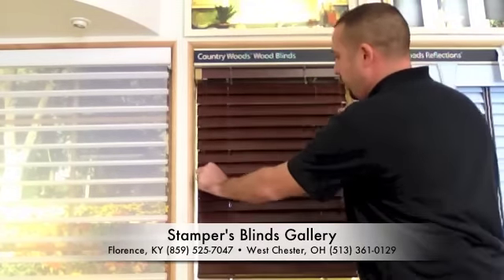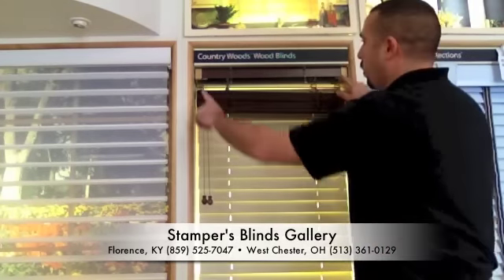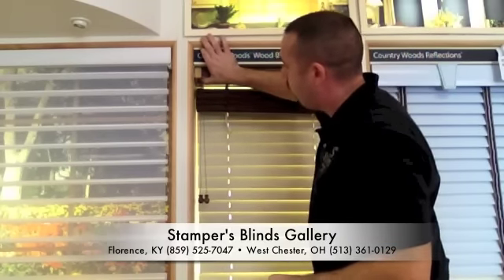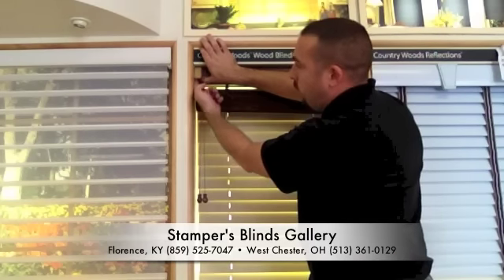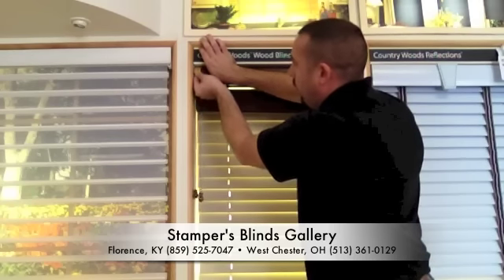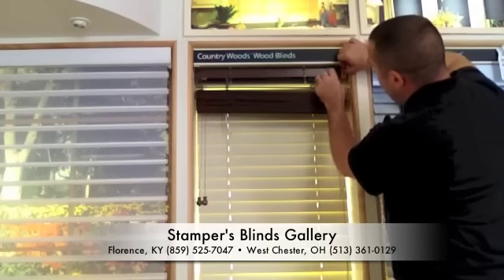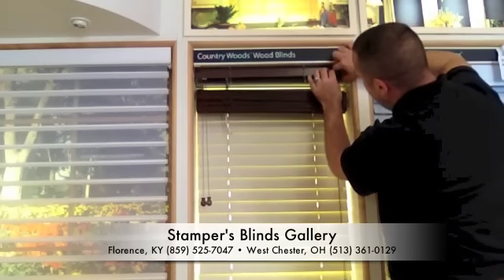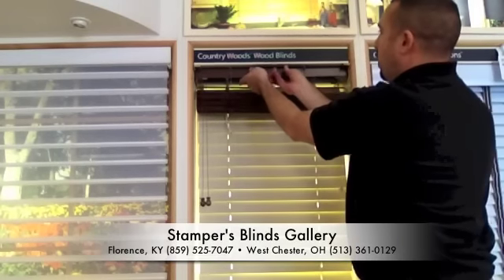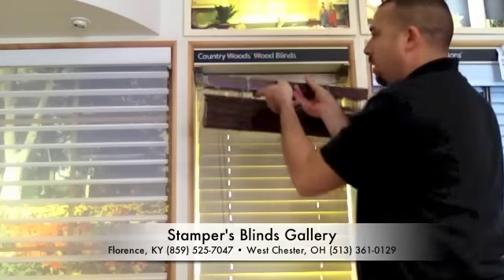Next we're going to pull the blind up. Your brackets are located on both sides of the blind. What you're going to do is take your thumb, push up on the bottom of the bracket, which is taking pressure off of the door on the front, then pull out on the door. The door will raise straight up. Repeat that step on the other side. Now that the doors are up, you're going to grab the head rail, pull it straight out, and the blind comes out.